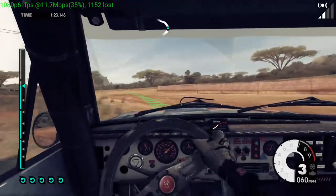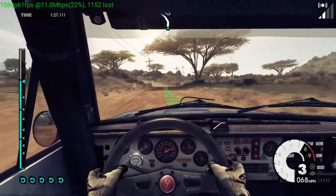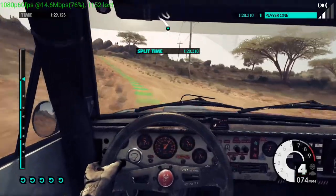60, easy left. 60, easy left. Crest, jump. Into crest, jump. Medium right.